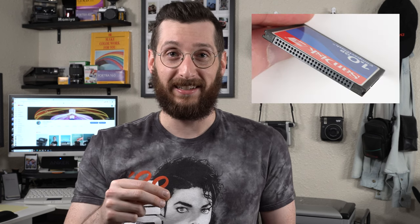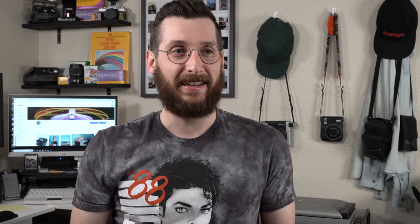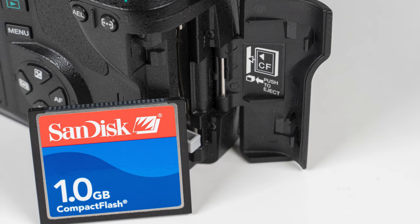Another kind of weird thing about this camera is that it uses a CF card — a big chunky card that has a bunch of tiny little metal pins that go into it kind of like an old-school hard drive. The storage capacity is like 500 megabytes, a gig, maybe two gigs if you're lucky.